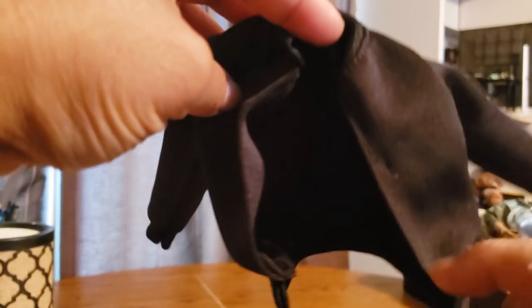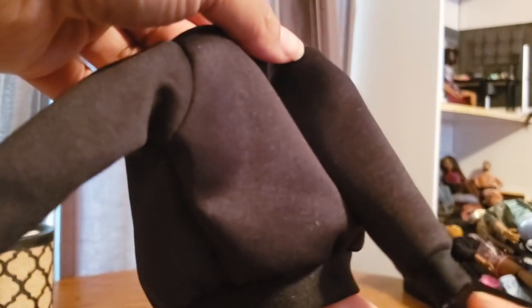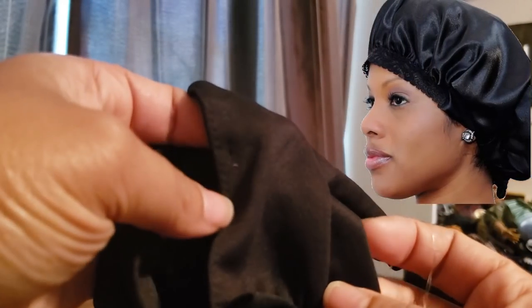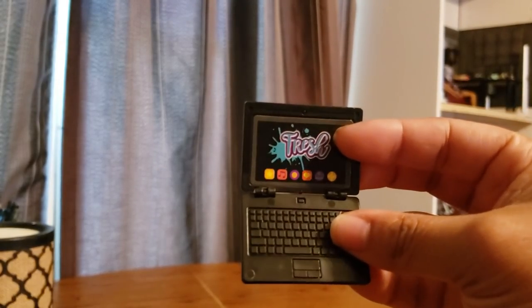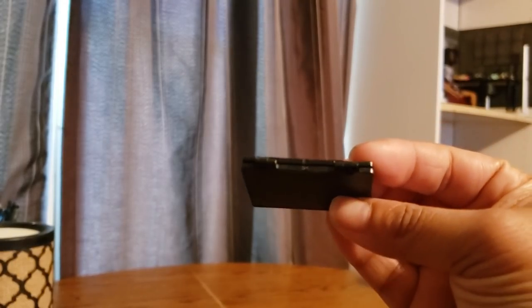First let me show you what else was in the box. We had a little jacket here — just plain black. It feels almost like the material of those satin bonnets women wear to wrap their hair up, kind of like that material but a little bit thicker and not as stretchy, though it does have a stretch to it. This jacket would probably look good on even the female dolls. It also came with this little laptop that opens and shuts like that, and it's got hinges like a real laptop, which is pretty neat.